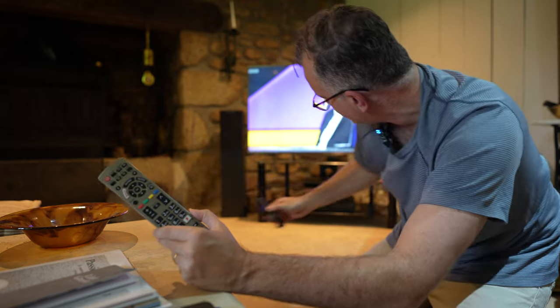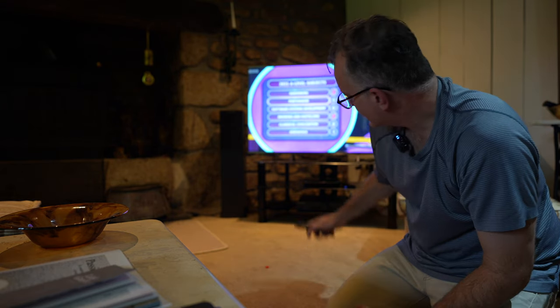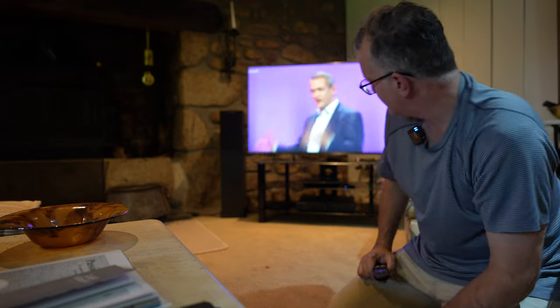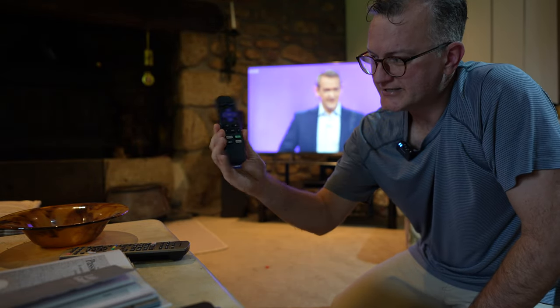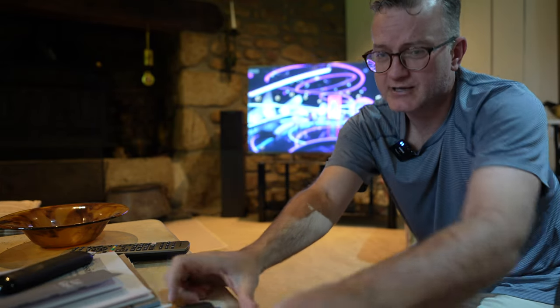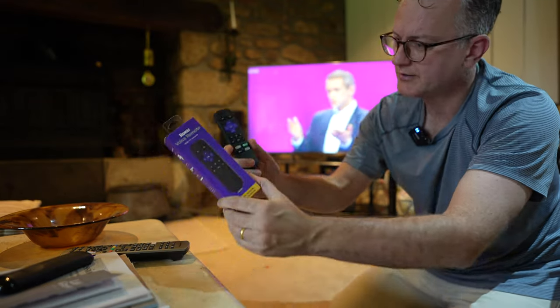They pretty much use their Roku for everything - they don't really use the Humax anymore because there's now TV on the Roku for Sky and everything. They also don't use the amplifier anymore because it's too difficult to reach and turn on and choose the audio source. So the Roku is the way to go, but the remote that comes with it doesn't have volume buttons, so I had to fork out £20 to get this voice remote one which has the volume buttons.